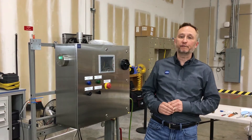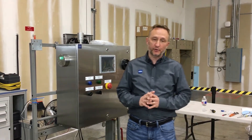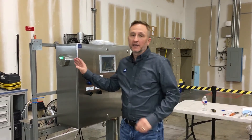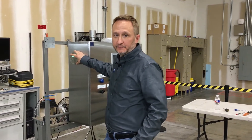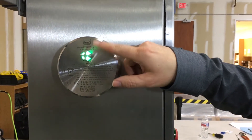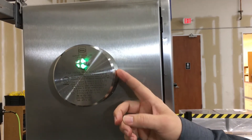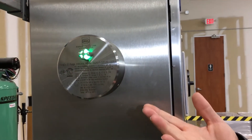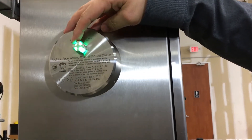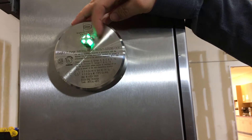I want to point out a few features of our Z purge EX units. The units are designed to be simple and easy to operate. First, let's take a look at this indicator. With a diameter of about 4.5 inches and a depth of about 2 inches, it's the smallest indicator on the market. Its powerful LED gives you great visibility at most angles.